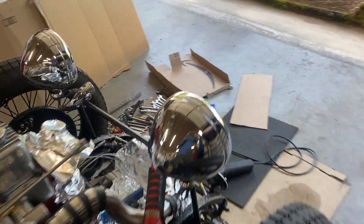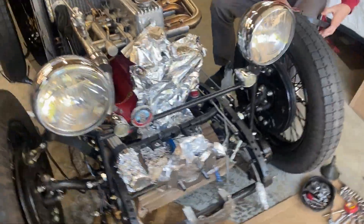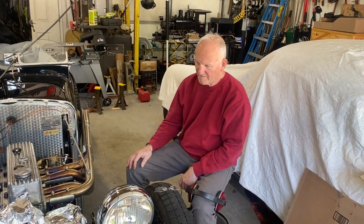All right, welcome to Craig's garage. We're working on TA-2962 with my main helper, Nick Kucsona, and me, Craig.